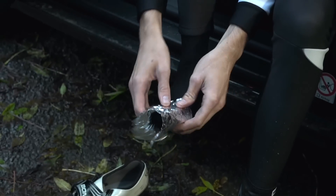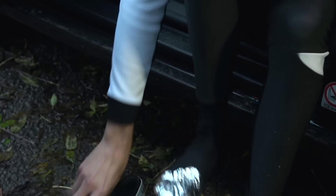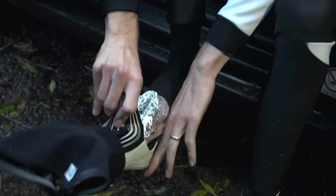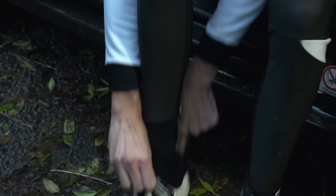Keep those toes warm. For extremely icy conditions in the depths of winter, make like a jacket potato — get some tin foil and wrap it over your socks and toes before putting your foot into your cycling shoe for superb insulation against the elements.